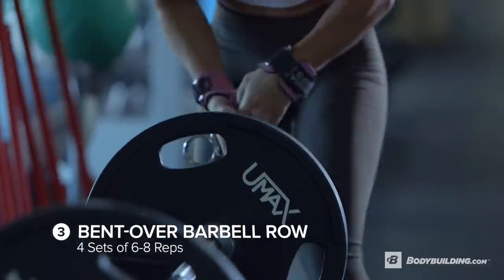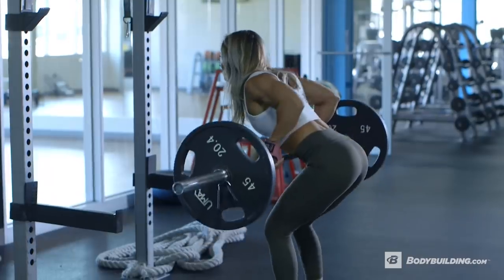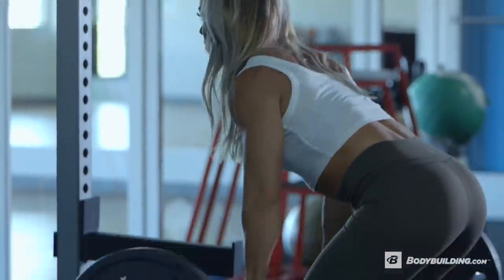Okay, so we're moving on to bent over barbell rows and we're doing four sets of 6 to 8 reps. For barbell bent over rows, I like to have an overhand grip, bring my elbows in, and really focus on the squeeze.